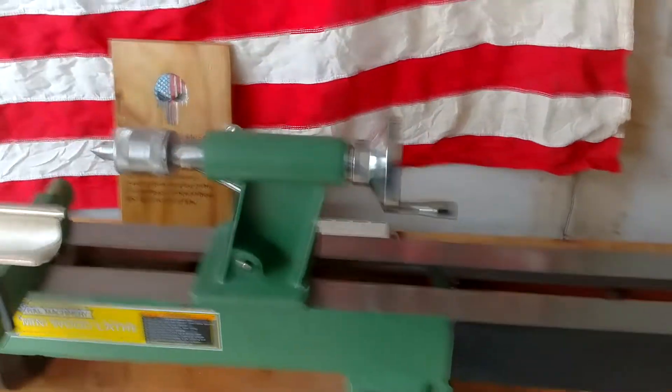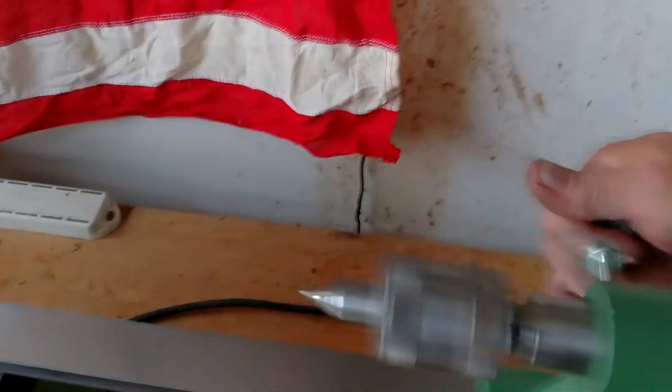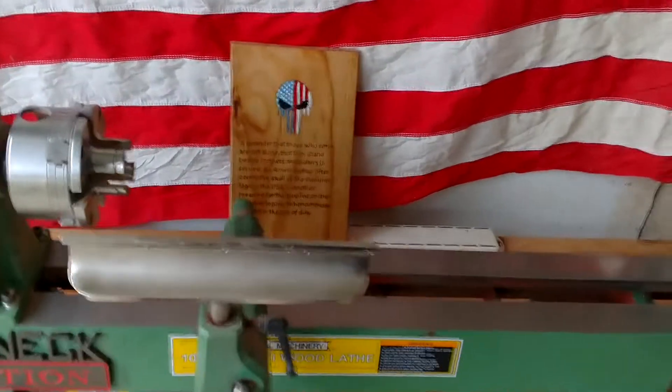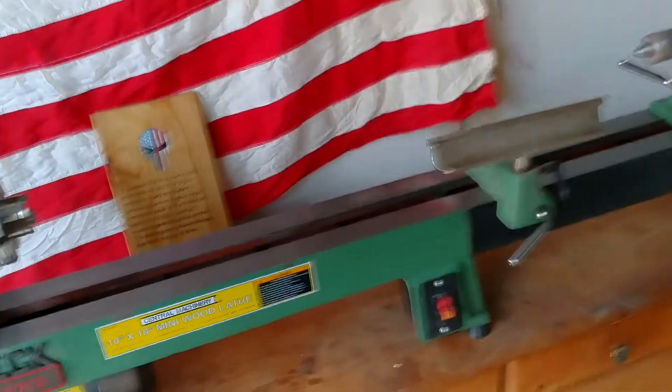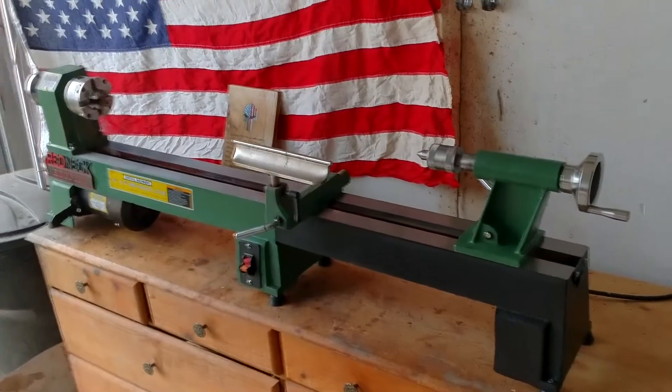So now I can be turning some baseball bats, table legs, whatever I want to turn. Really opened up some opportunities. There we go — doubled her in size.